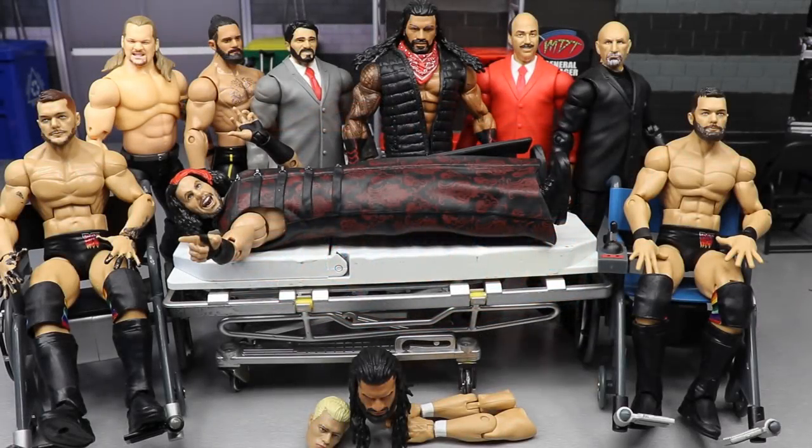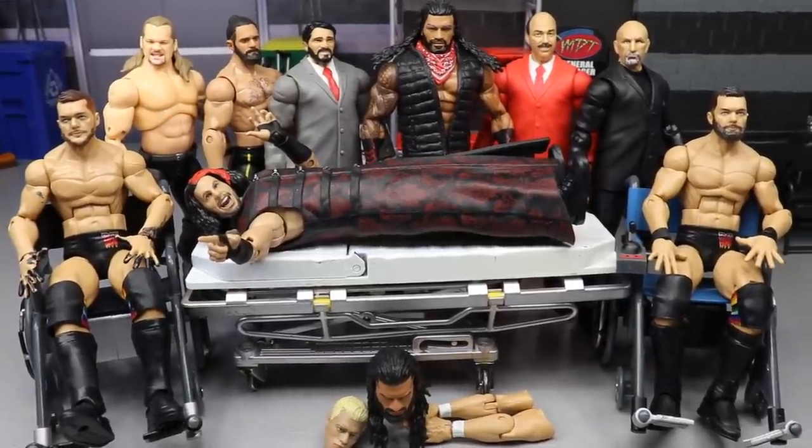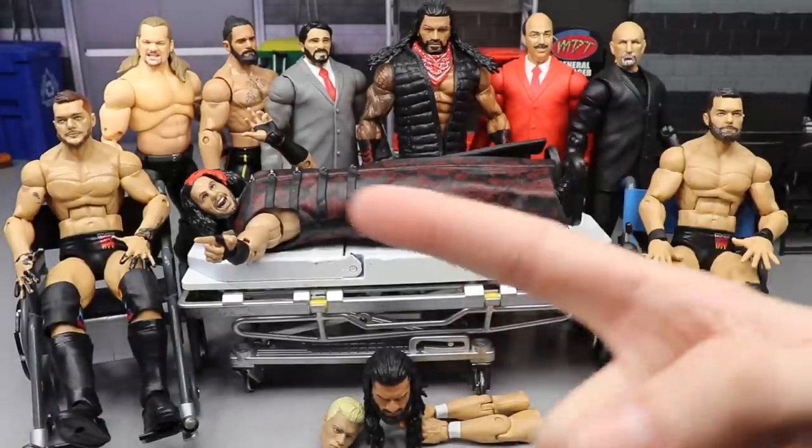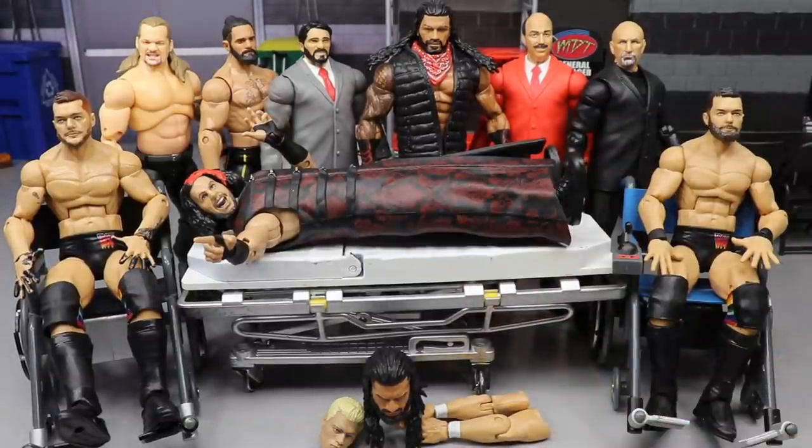What is good everybody, welcome back to another My Damn Toys video. Today ladies and gentlemen we are back. Did not upload yesterday which hurt my feelings, but I'm back here today. I'm feeling pretty good, really don't even know why. No video was posted yesterday - I got ready to do it and then we fell behind, but we're back here today. We're good.